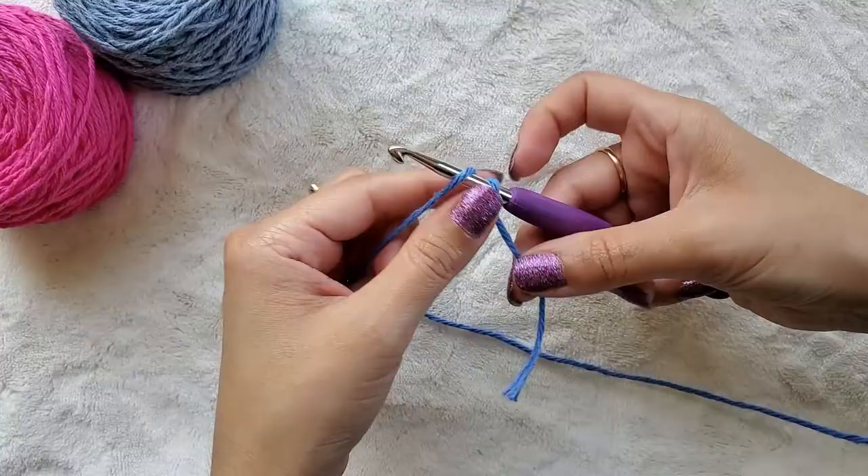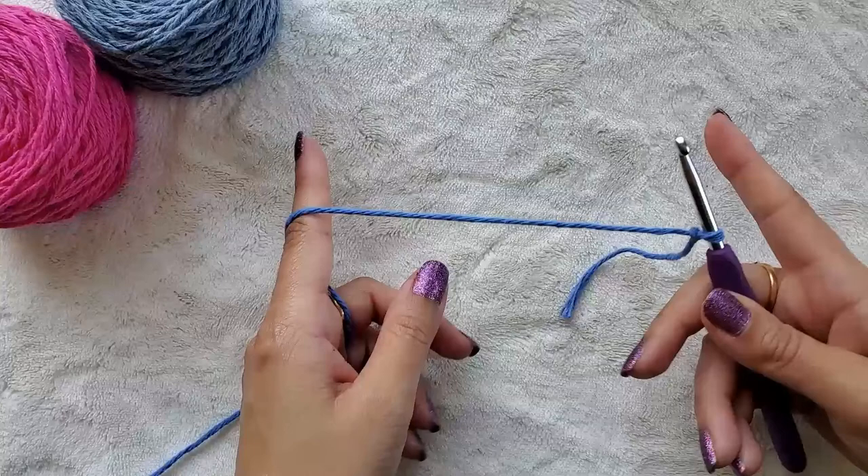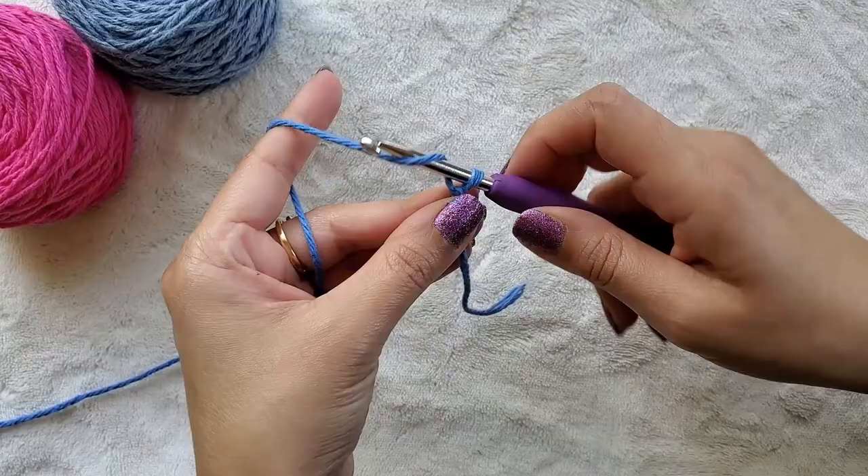I'm going to lay my yarn on my hook, tail facing away from me, bring it over the longer piece of yarn, yarn over, and pull through that loop. You want to give yourself a little bit of a tail. You can do a slip knot any way you like — that's just how I like to do mine. Now we're going to chain the width that we want our hot pads to be, so I'm going to chain about 27 chains, but you can chain any number you want.